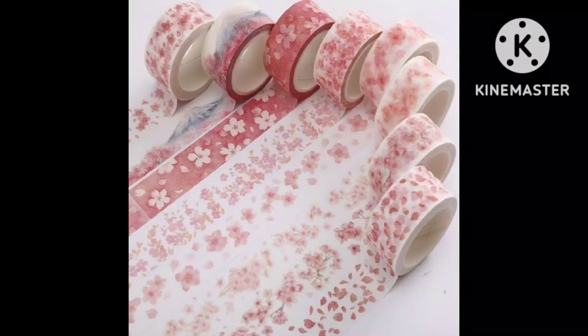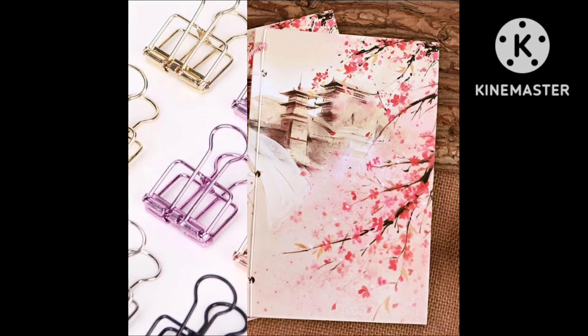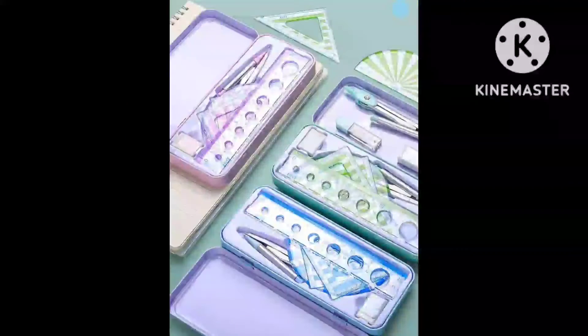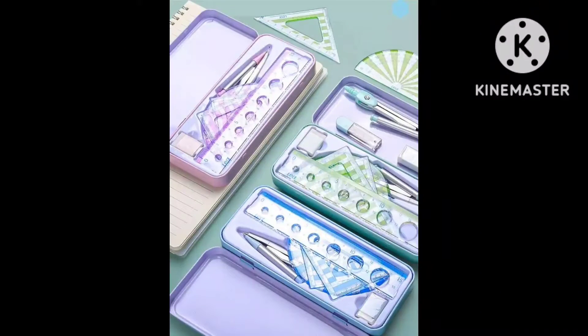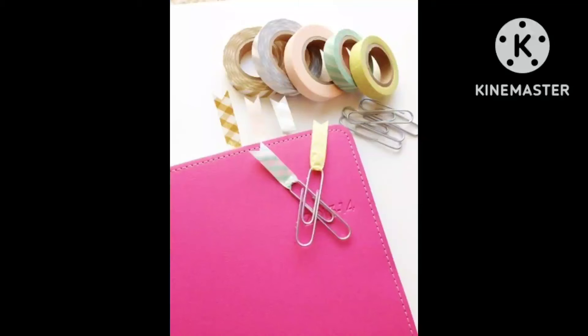You will see items like tape, paperboard clips, and this type of books. You can also see personalised diary ideas in the video, as well as a lot of stationery box ideas, geometry box ideas, and colourful pen ideas.